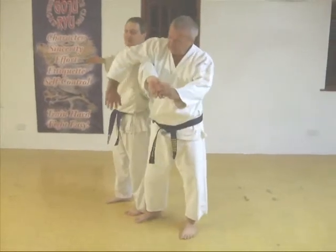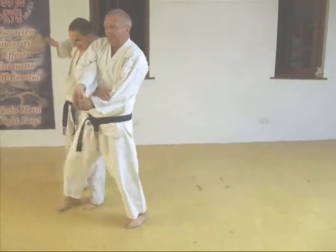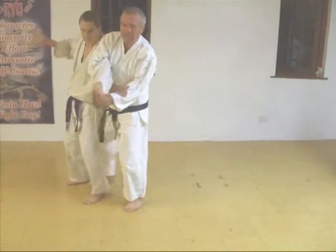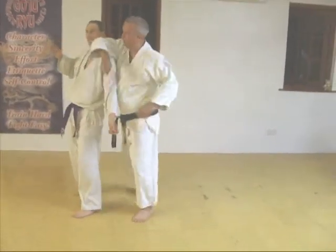As soon as I make it the correct position, you get behind him. Don't stand in front of your opponent — he pushes me in, collapses me. So I need to be behind him, yes? And from here, boom, boom, boom.